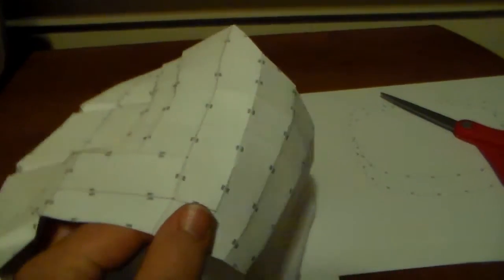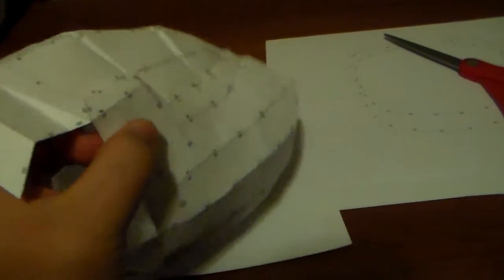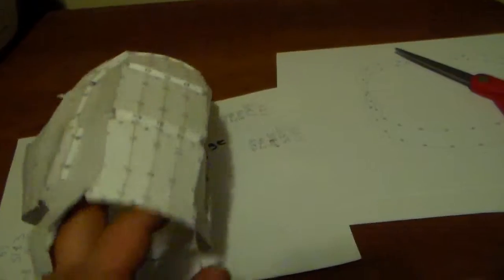Oh well. Real exciting piece, left bicep. But yeah, it's almost done. And if it doesn't warp — I really don't want to call it good enough because it is ugly as hell. Oh well, we'll see how it works out.